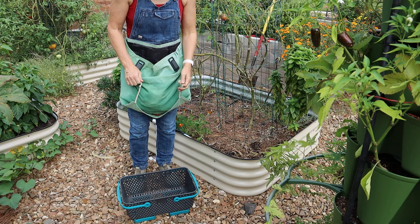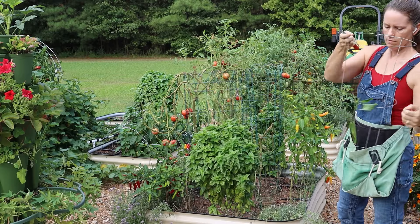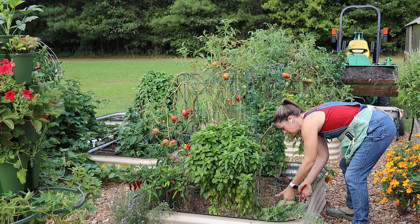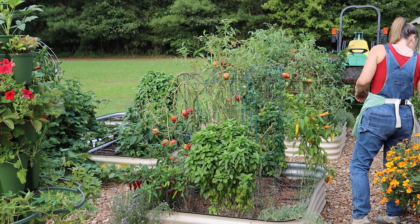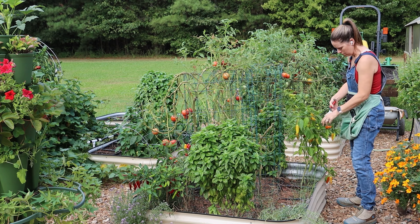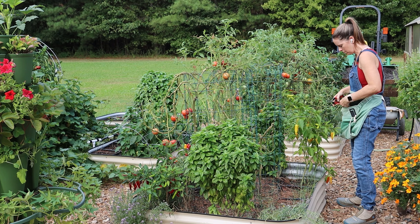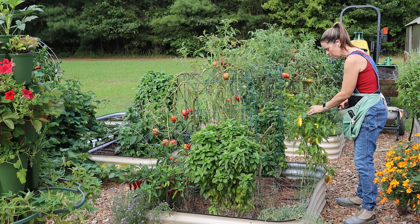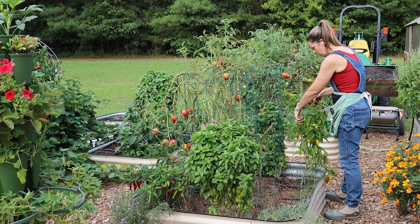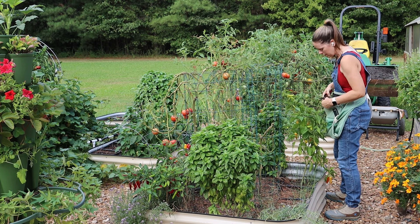So I harvested all the peppers I could, and then had to make a decision on the other crops in that garden — specifically the tomatoes. I had two tomato plants that produced really well all year, but they've gotten a little spindly and not super flourishing, and I've had to do a lot of trimming for disease. I decided to keep them mainly because they were still producing a little bit and, because there wasn't much foliage left, I knew they wouldn't shade the fall crops.